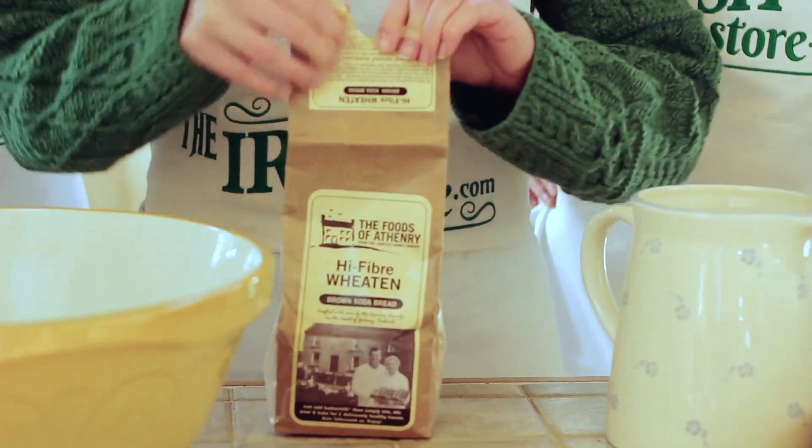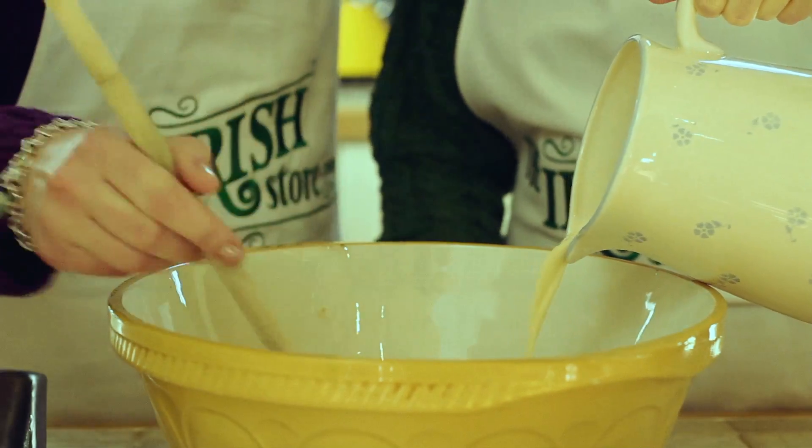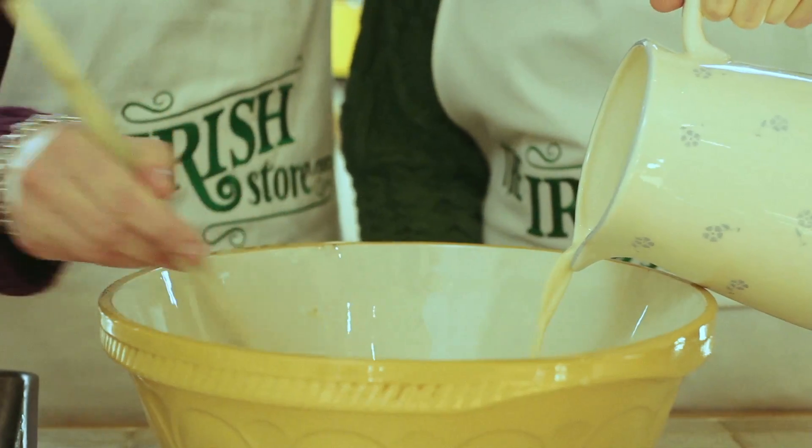So we're going to start with the brown bread mix and just pour all of the packet into the bowl. Then we add our buttermilk — gradually adding it and mixing through until it's covered and moist.